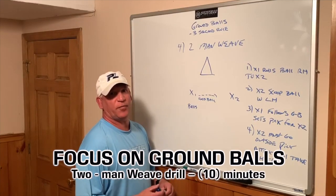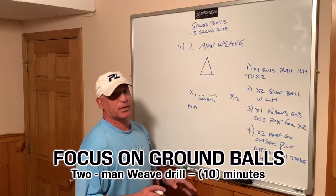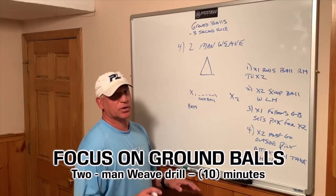Next drill is a two-man weave. We've got a couple of progressions with this drill — basic drill, working on some really good solid fundamentals.